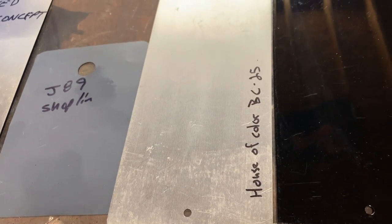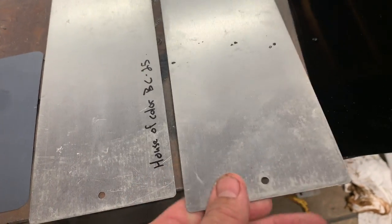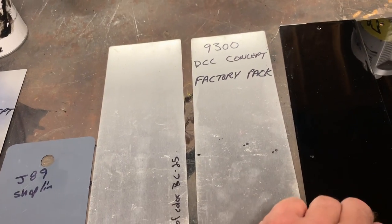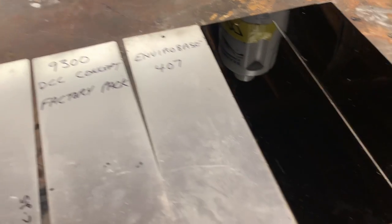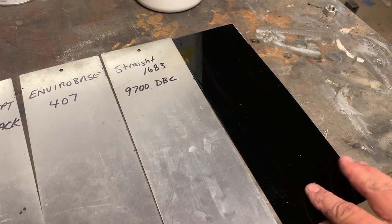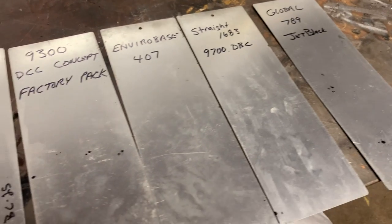That's the J89. House of Color base coat, BC-25 base coat black. Then 9300 factory pack Concept. EnviroBase T407. Straight 1683. And DBC and Global 789 jet black. That's the way I see it.